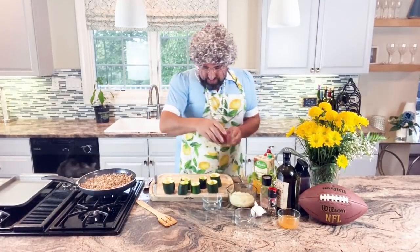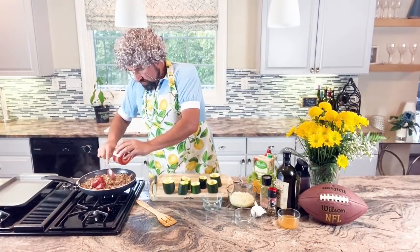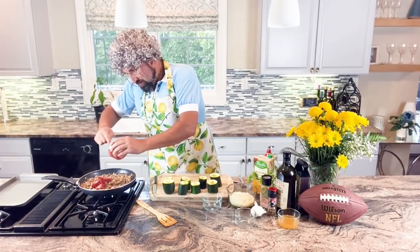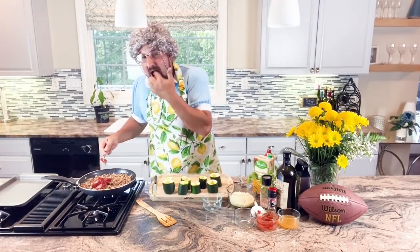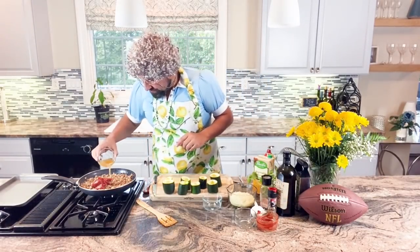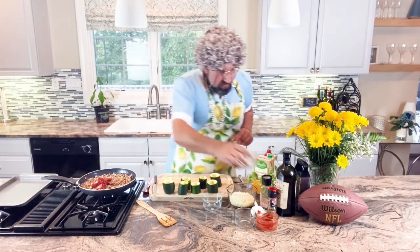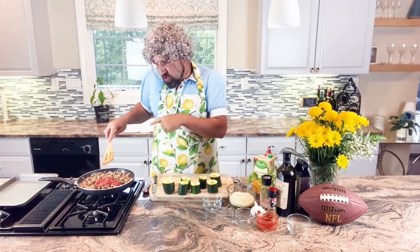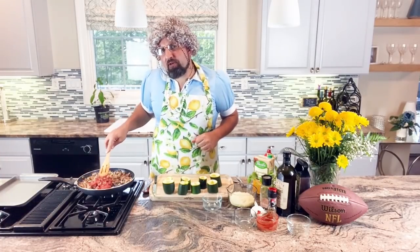Now we're going to add our tomato paste — put that in there, get it all in. And then the vegetable stock. We'll stir this around. We're going to simmer this on low heat until most of the vegetable stock has evaporated.